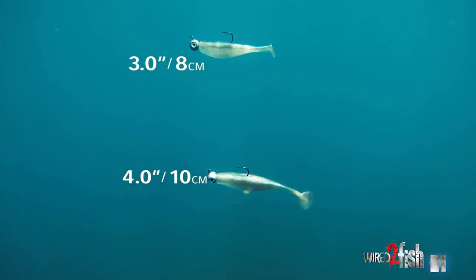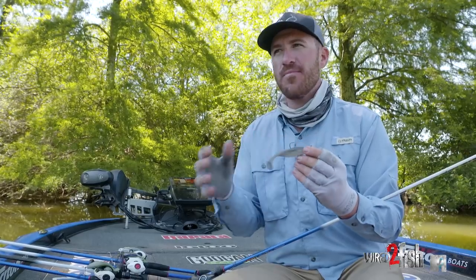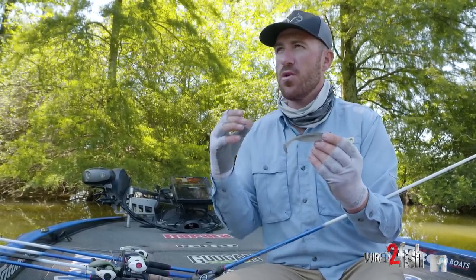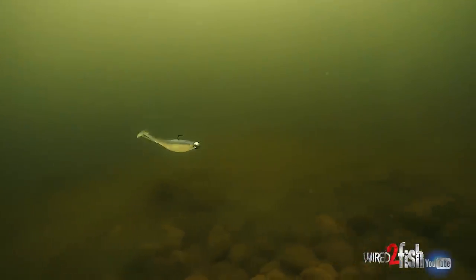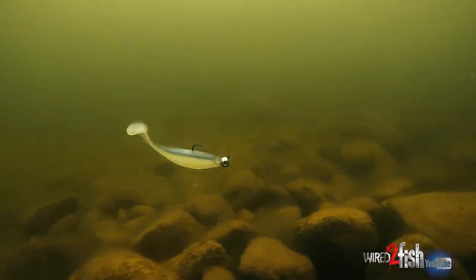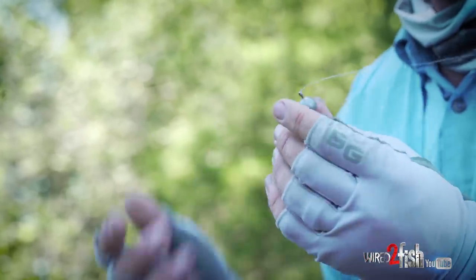Next up is the 4-inch Largo Shad, rigged on a ball head jig as well, but on casting gear with 12-pound Suffix fluorocarbon. This is still a finesse application in feel, but it's more of a standard size swim bait at about four inches. This is actually a half-ounce head — you can rig it with five-sixteenths too. I was throwing this in about 20 feet of water, so it's a really versatile setup. You can downsize or upsize the weight depending on where you're fishing.